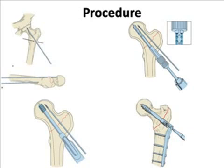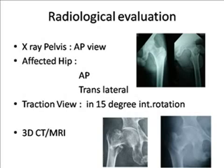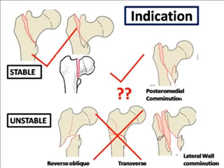Tip number one: choose the right fracture. You select which fractures to fix by doing proper radiological assessment — proper AP and lateral X-ray. If you are still in doubt, you can go for a traction view X-ray in 15 degrees internal rotation. You can see a comminuted fracture X-ray without any anomaly and how nicely it is reduced. Always select stable fractures. In some cases you can also select those with small posteromedial comminution, but never select unstable fractures like reverse oblique, transverse, and lateral wall comminution.